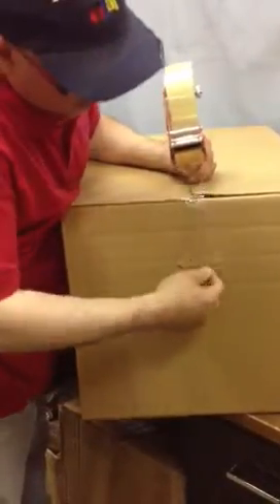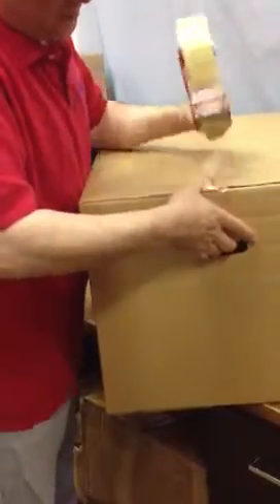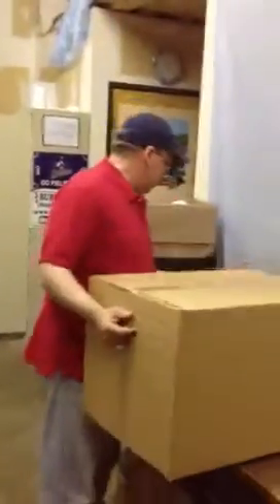Now you're ready to tape up your box. One more thing I want to suggest is that when you tape up your box, put the tape inside the handle itself so it gives it a little bit of extra reinforcement. Do that on both sides and voila, you have a box with handles. This is the BoxBuddy from BubbleFast.